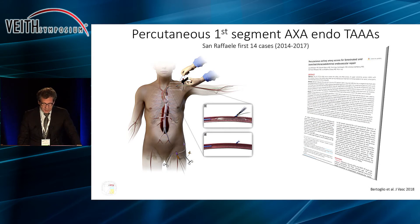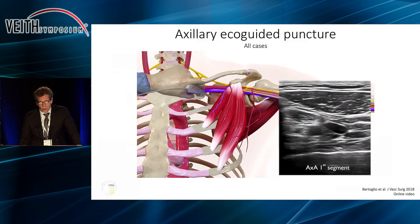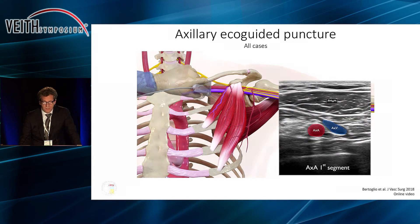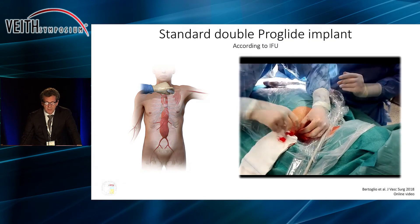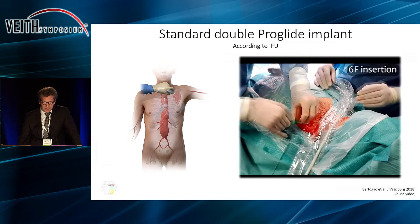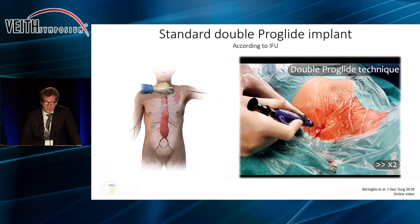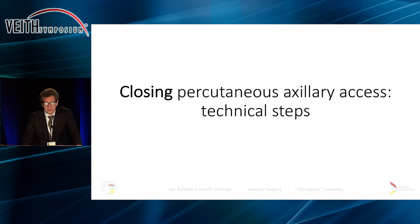We have shown in a previous paper presented here last year that percutaneous access of the first segment of the axillary artery can be performed safely. It is achieved with ultrasonographic guidance, and then we use a standard double ProGlide implant. There is nothing fancy about the technique to gain the access. In the interest of time I'm going to cut this video short — it gets more interesting when we come to the technique of closing this access.